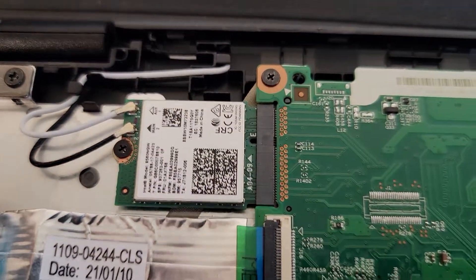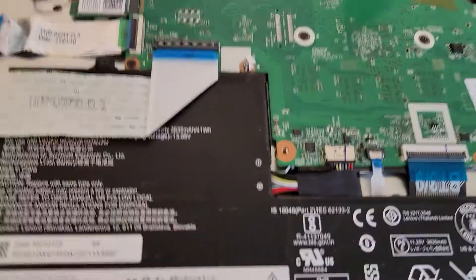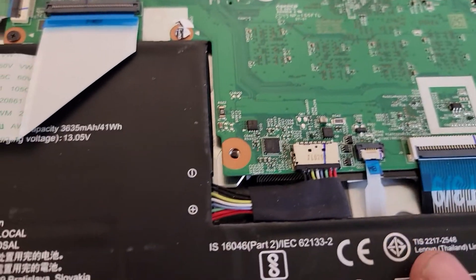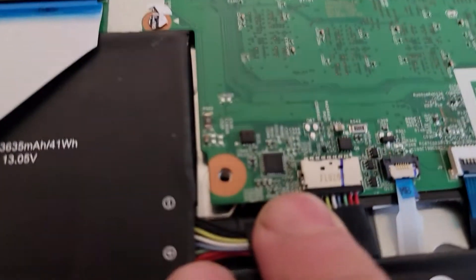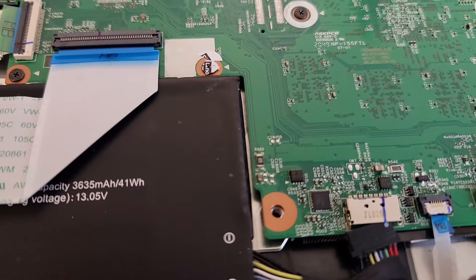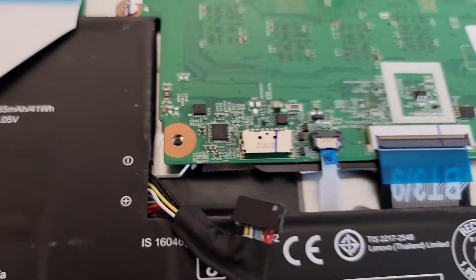Here's the Wi-Fi card. Obviously we're going to be careful not to touch anything else. I've grounded myself. First thing I want to do is take the battery loose, so now the Chromebook has no power flowing through it.